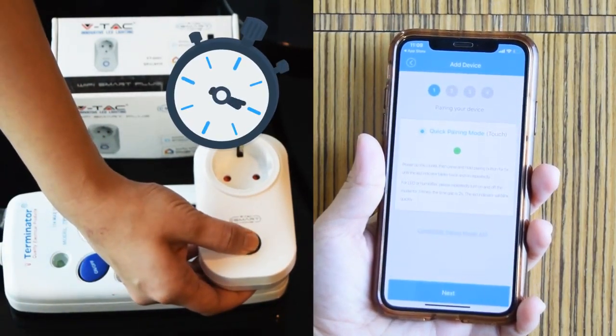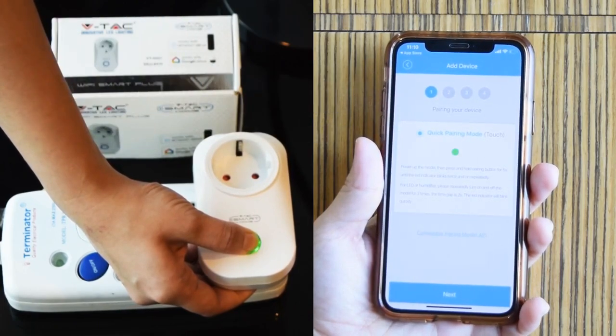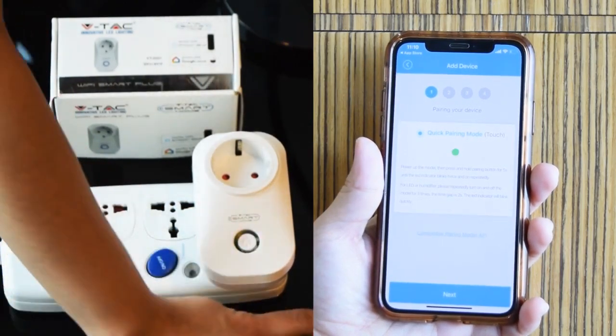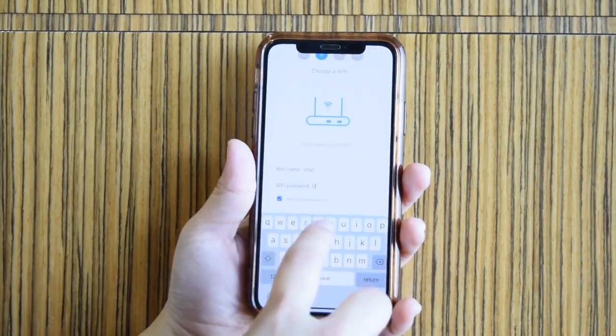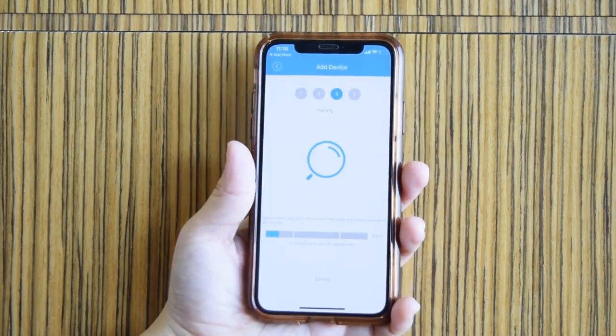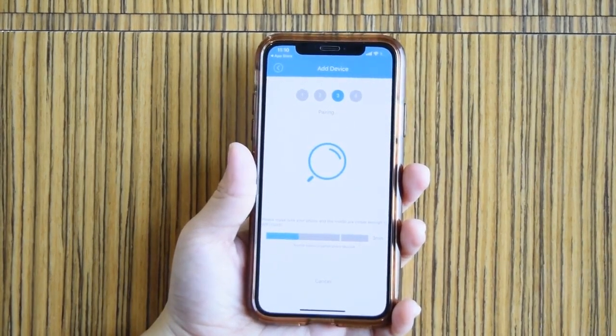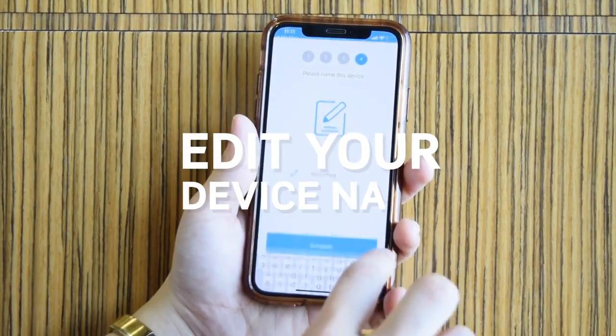Plug it in and hold the pairing button for 5 seconds. Choose the device when it is detected on the app. The LED indicator will blink repeatedly. Once pairing is successful, enter your Wi-Fi name and password, then press next. Edit the device name for your future reference.